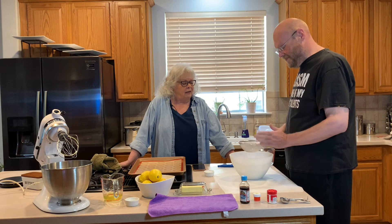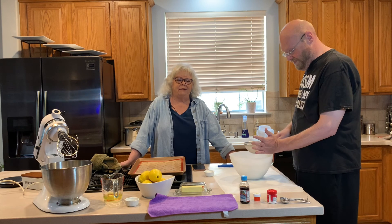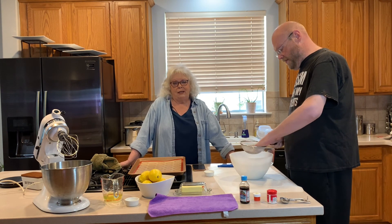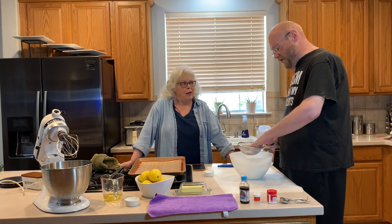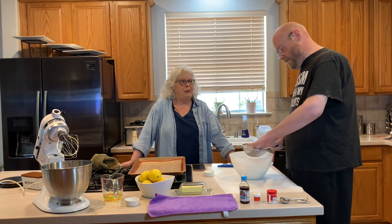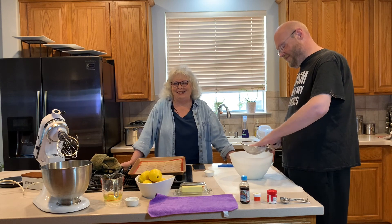This takes a lot longer than I thought it would. When you're watching videos they kind of cut out the slow parts and we're going to do that too — so you may miss some of our banter, like the part about me being bossy.